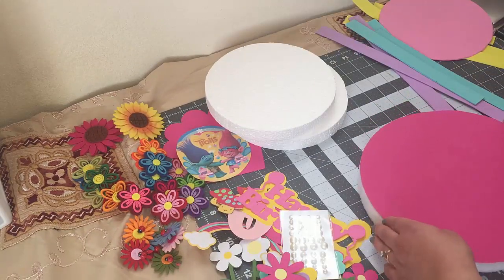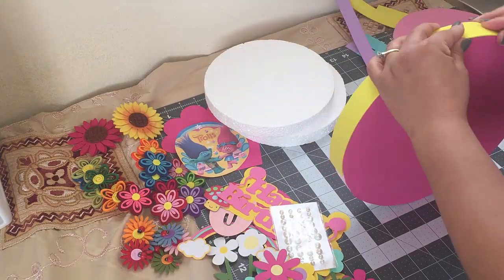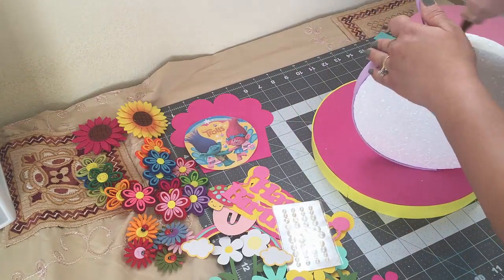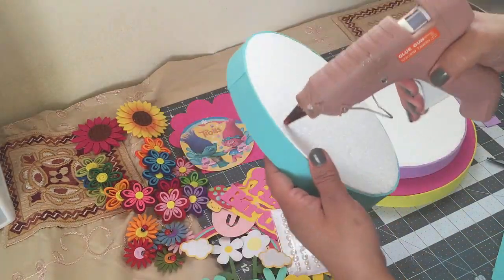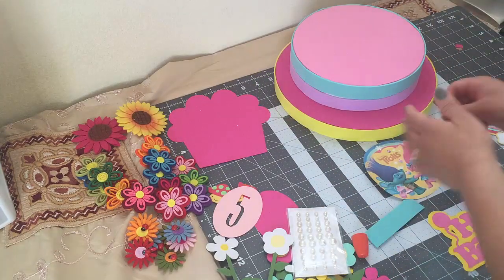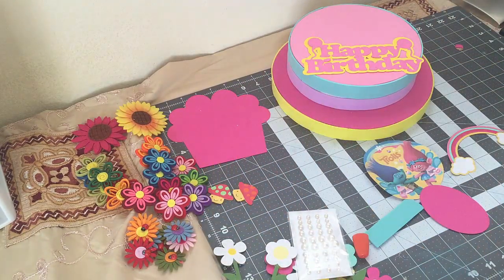I'm going to start off by covering my styrofoam. I'm done covering my styrofoam and I glued these together already. Now I'm just gluing my cutouts together — I already glued this one, now I'm going to do the number 5.